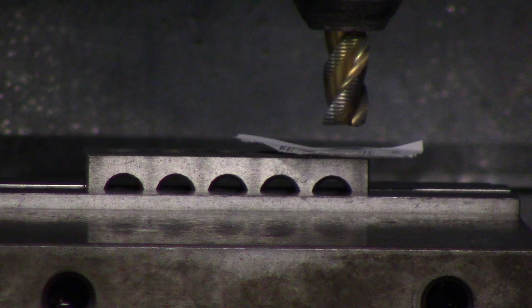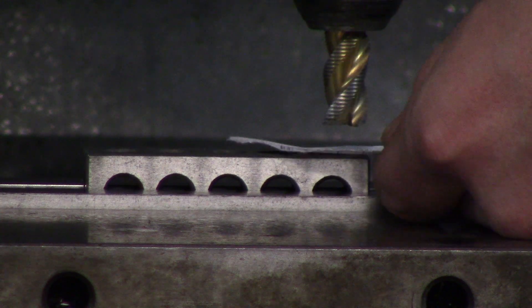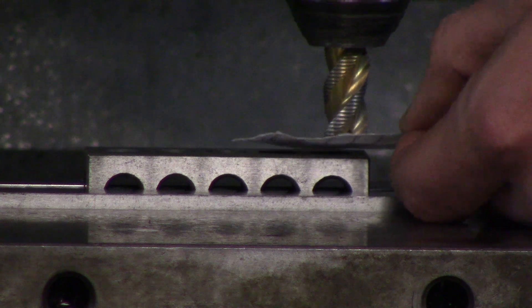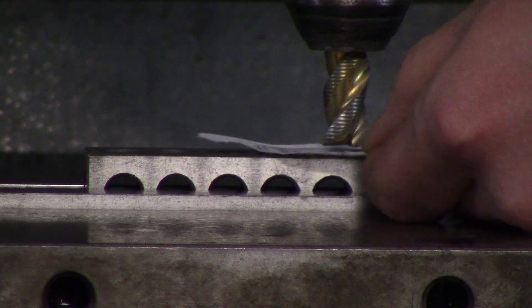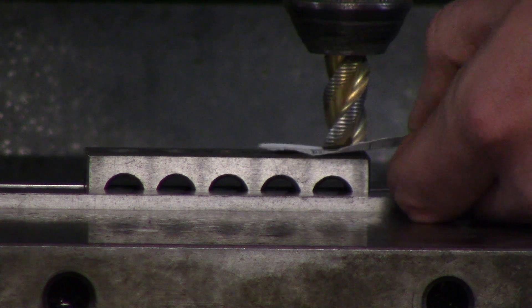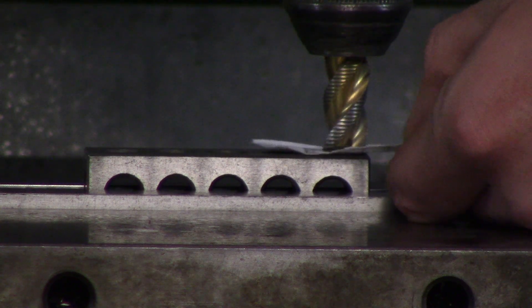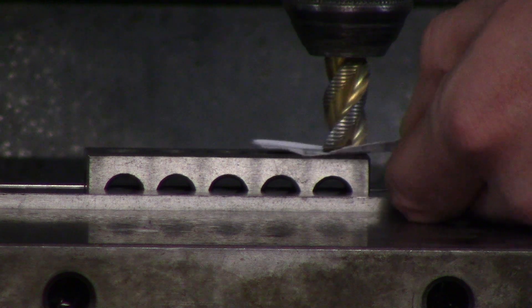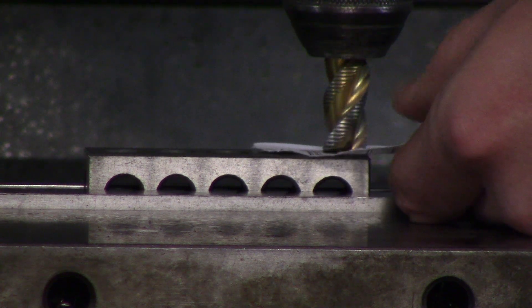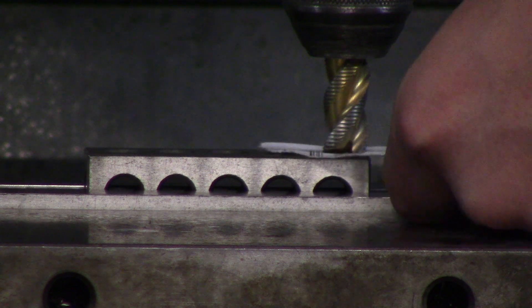I'm going to put the piece of paper under it and just wiggle the paper back and forth until I feel the tool stop me from moving it. I'm just going to go down until I feel the tool stop the paper. Alright, so now the paper is stopped.